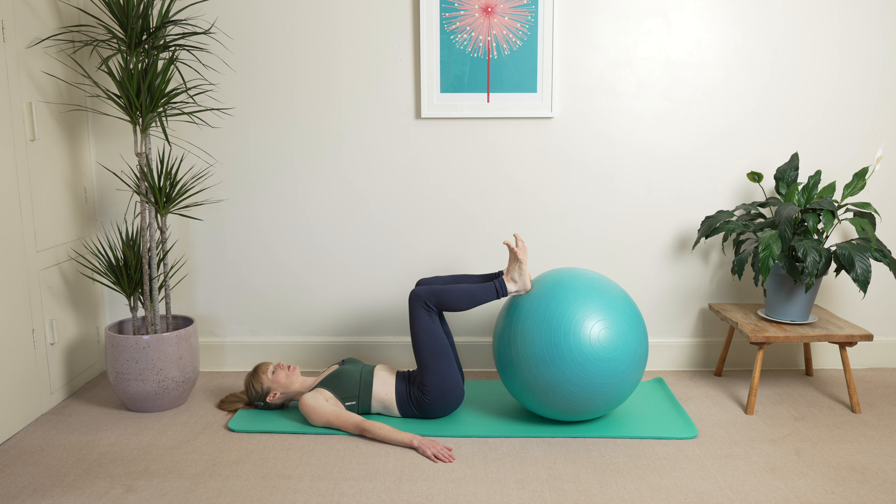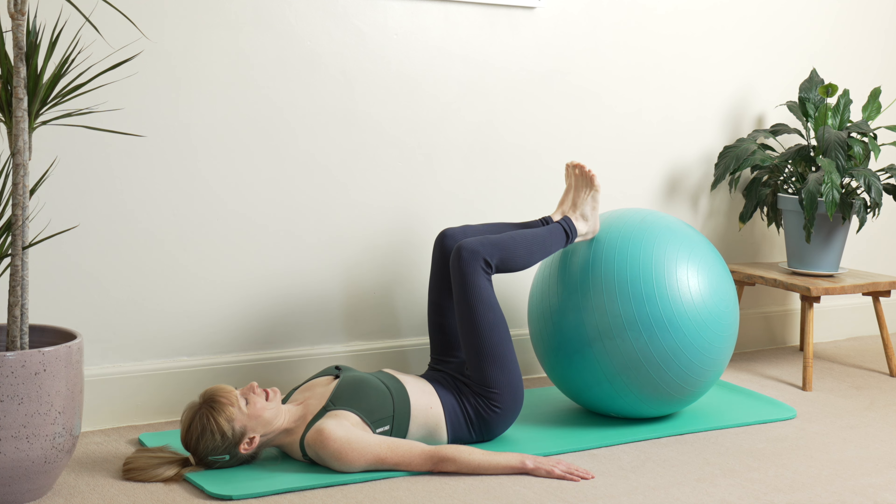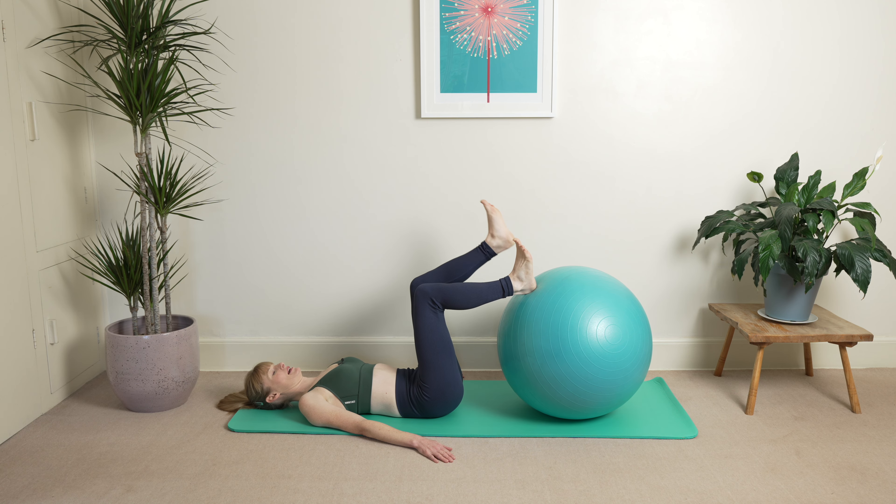Inhale. Hold your breath, pause. Slowly stretch your ribs and then bring the right leg into the air. Back down. Left leg into the air. And back down.